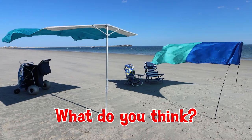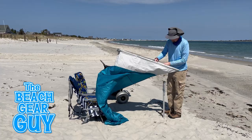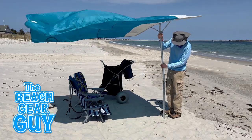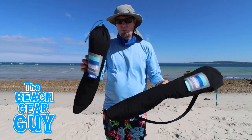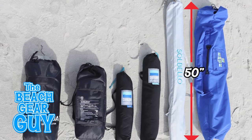What are your thoughts about these two beach shades so far? Let me know in the comments below — I'd love to know what you think. In most cases I'm going to go with the Sobello shade because I really like how it self-adjusts with the wind. But I'm going to take the Shibumi Mini if I'm going on a trip and have to pack my beach shade in luggage.